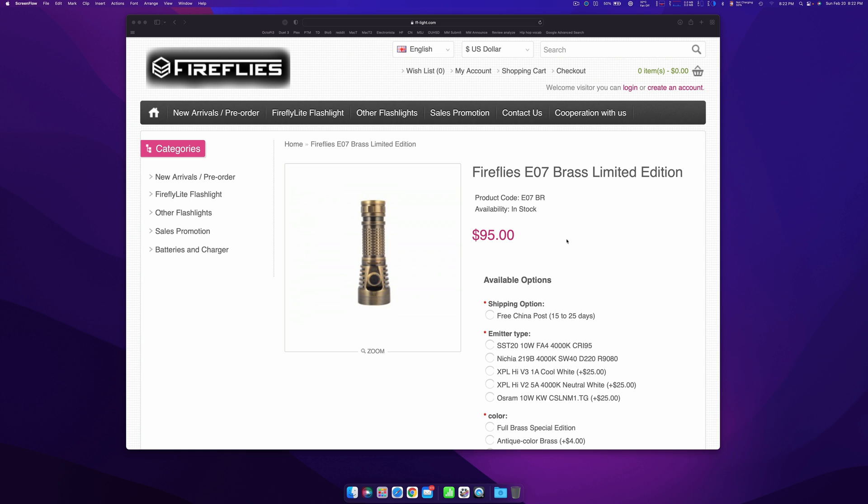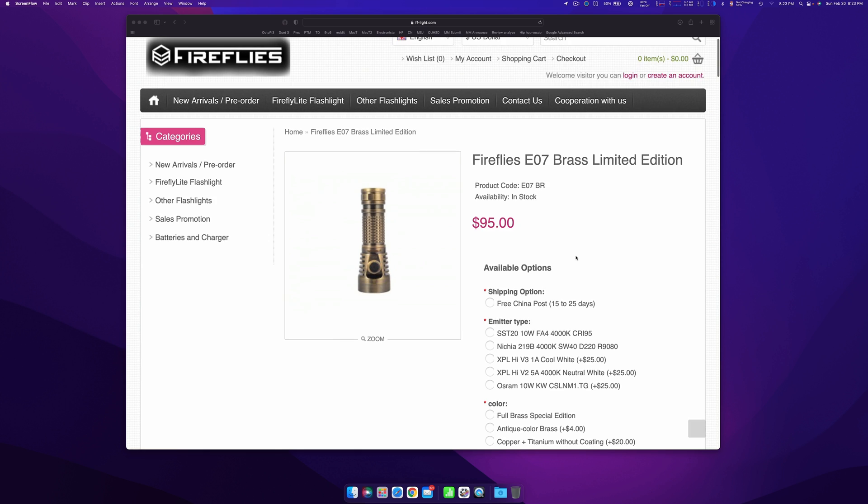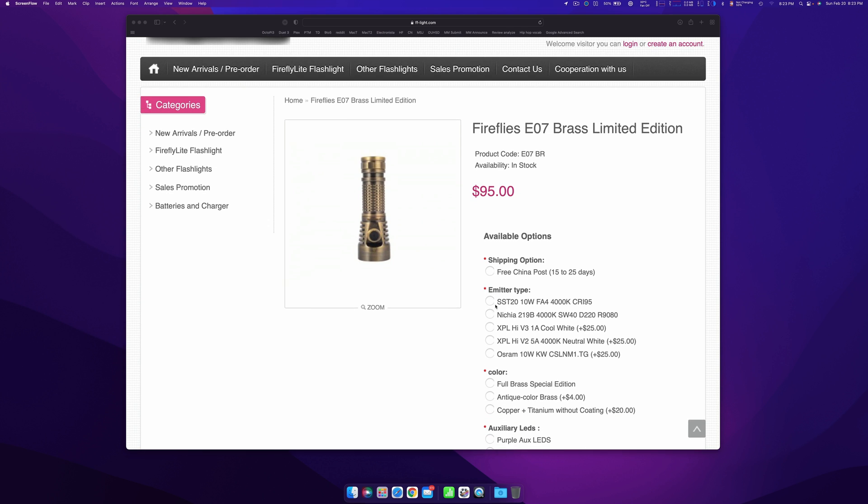Let's take a look at Firefly's website. Any of these enthusiast brands will typically list next to the emitter type something like this, where it says FA4. So it says SST, FA4, 4000K, CRI95. What we're saying here is that it's a Luminous SST-20 emitter, it's 4000K CCT — correlated color temperature — and it's a 95 color rendition index. But what's the FA4? That is the tint bin.